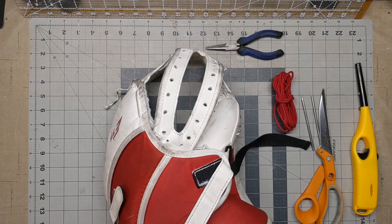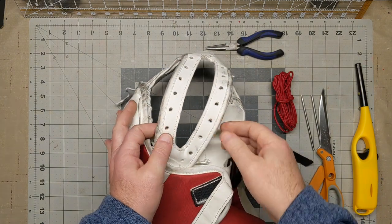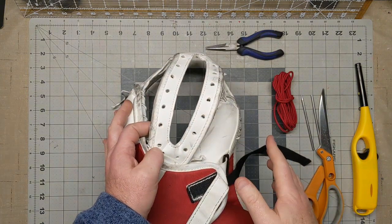Hey everybody, it's Mike with Rebound again. I've had a few people ask me how to lace the center part of a double T-web, so in this video I'm going to show you exactly how to do that.